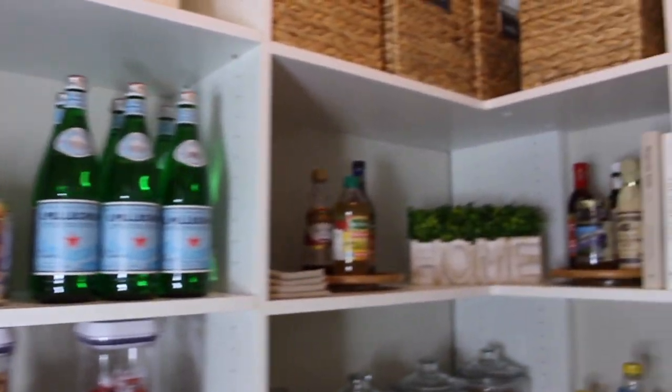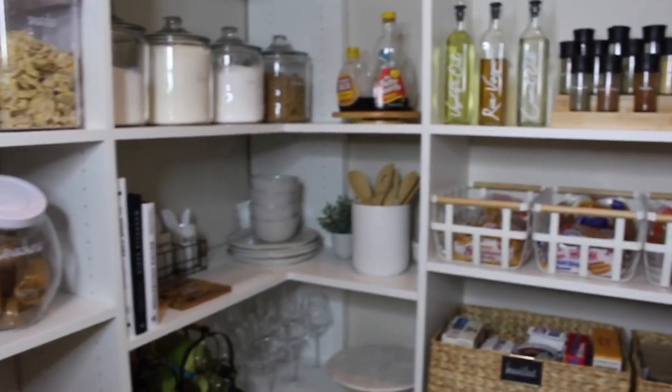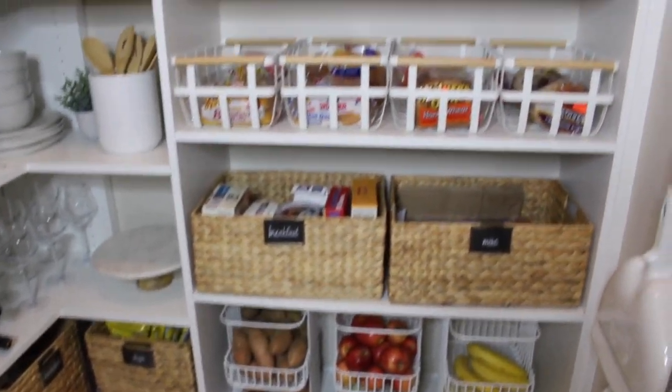And that is my pantry in a nutshell, guys. I'm so, so proud of myself with this makeover. It is literally my favorite room in the house — I don't know if that's a good thing or a bad thing, but I am in love with my new pantry.